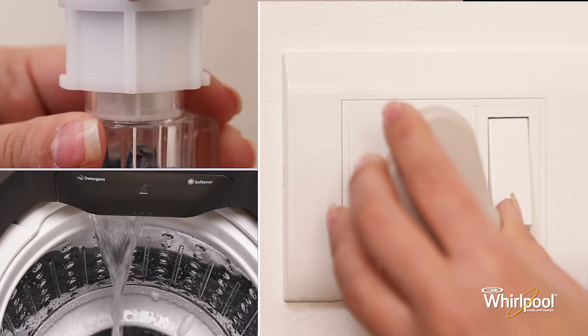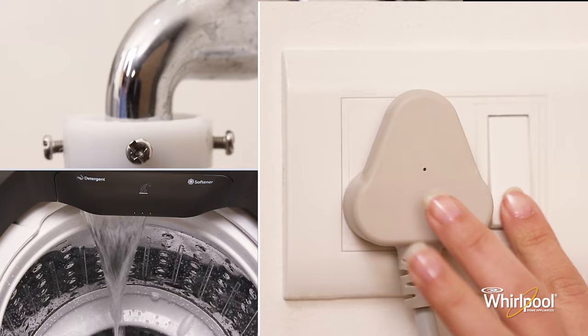To begin the wash process, first make sure that there is water and power supply, then switch on the power button.